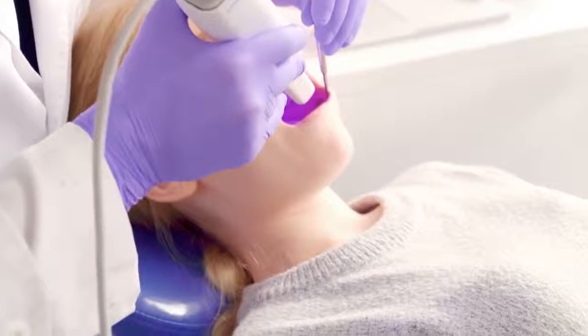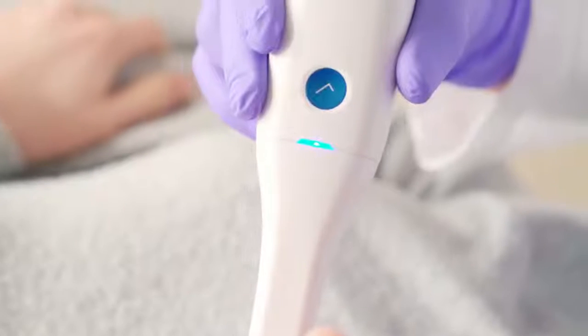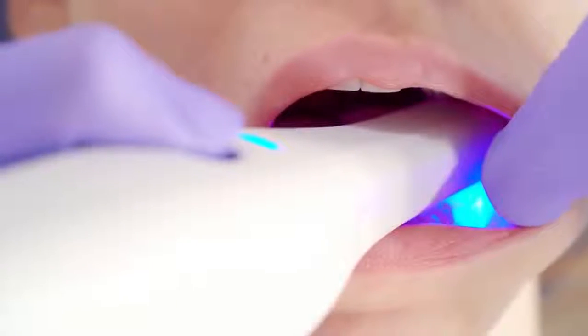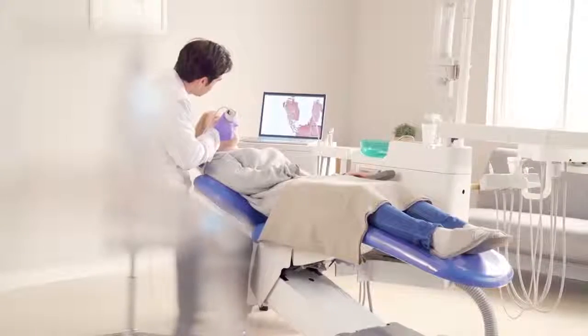Leave the days of discomfort behind you, with the lightweight body of the i500 and its accompanying small tip, allowing you to maneuver easily in comfort.